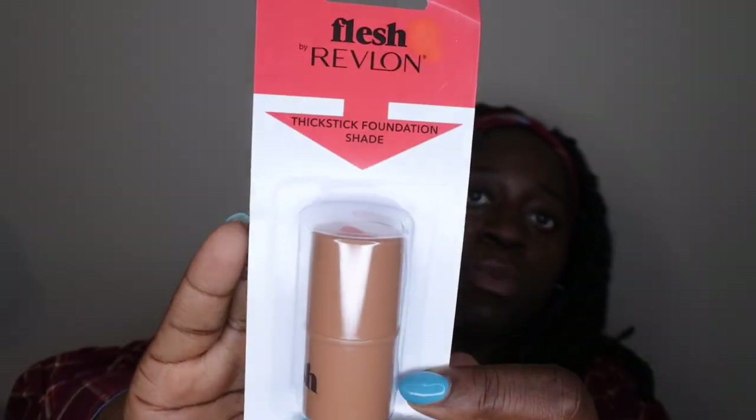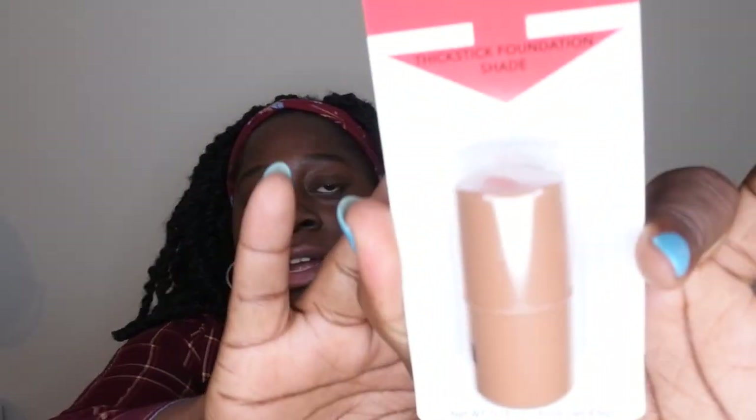Not that I need any more makeup, but you really can't beat makeup for a dollar. This is a Revlon Flesh Foundation stick. I travel a lot with a little one and it's nice to just throw on a foundation stick. This shade is in Latte, which may not be my exact match, but I can use it as an under-eye concealer to look more awake. I'm excited to have found this for one dollar.